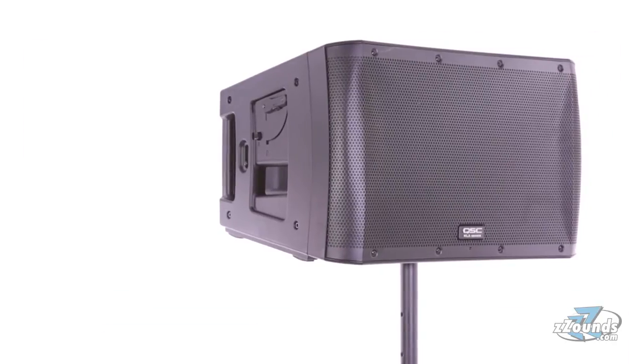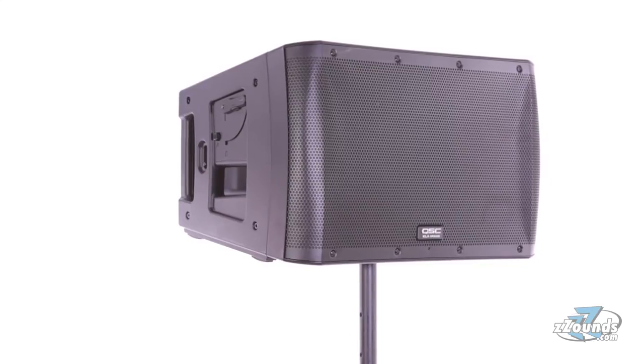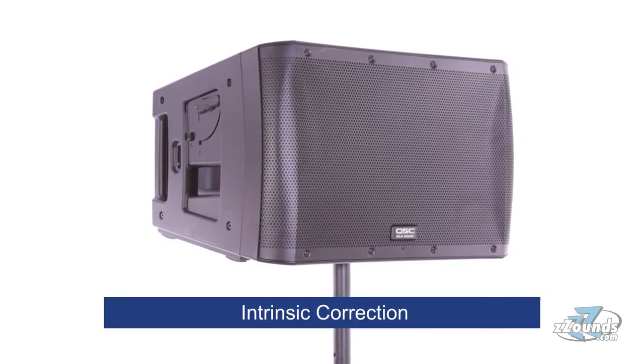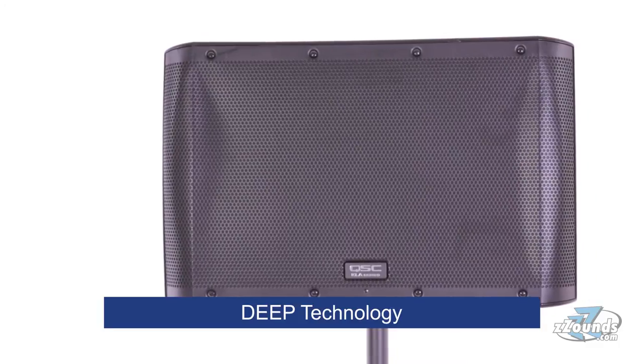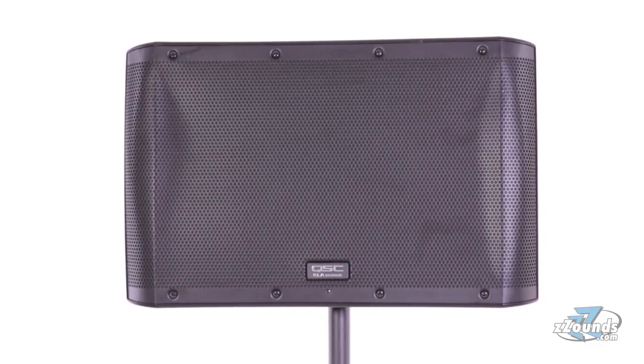To get the most out of your speaker, the KLA-12 uses DSP features like Intrinsic Correction and Deep Technology. Intrinsic Correction actively adjusts frequency, time, and amplitude response, ensuring a well-behaved loudspeaker. Deep Technology actively manages woofer excursion to provide greater low-frequency extension without needing a subwoofer.